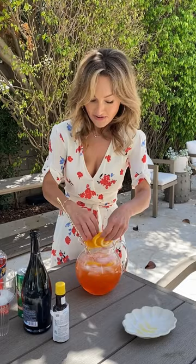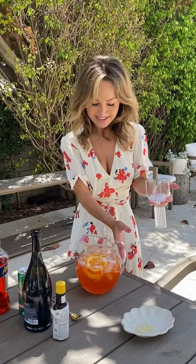Very festive, very Italian. Look at that. It makes you feel like you're in the full swing of summer. Big batch Aperol Spritz. Chin-chin.